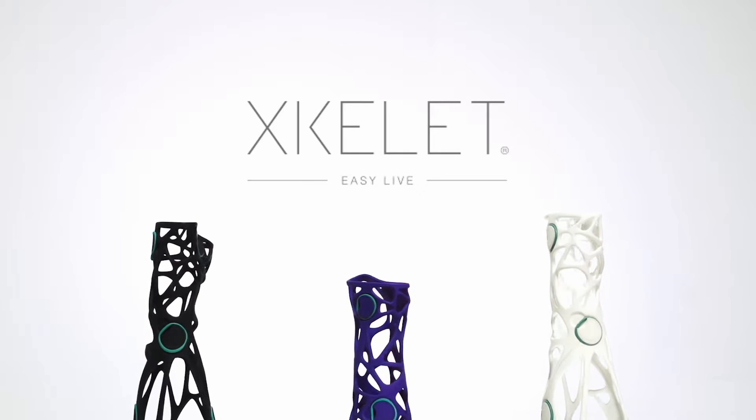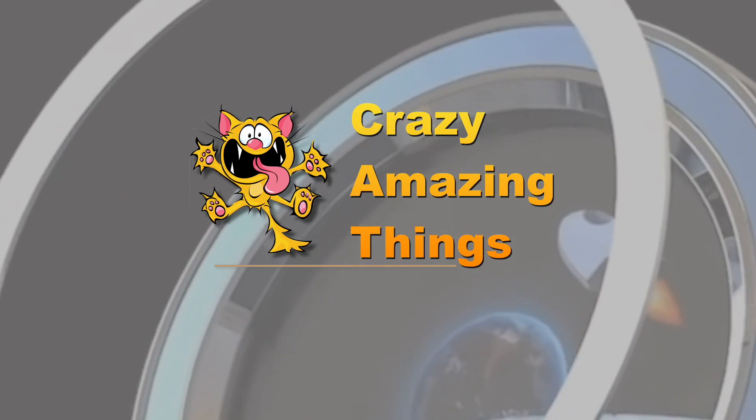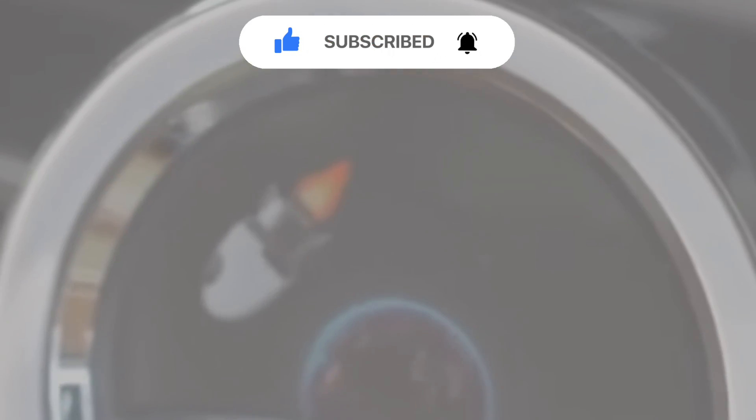Well, congratulations on making it to the end of the video. We really hope you enjoyed it and found it informative. If you haven't already subscribed to the channel, we'd really appreciate it if you did. Have a great day and see you in the next video.